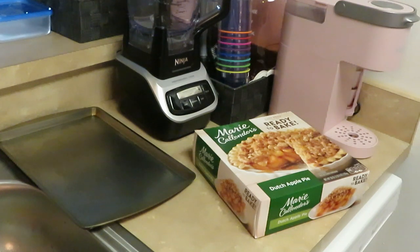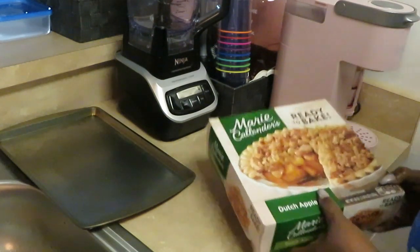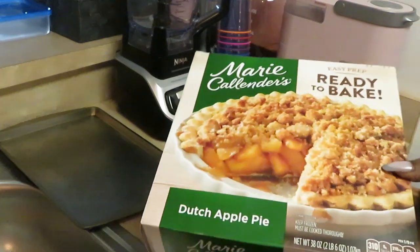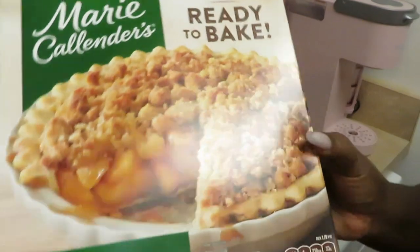Hey guys, it is Arika Misha and it's time to do some cooking — but right now I'm gonna bake. I'm gonna do a quick Marie Callender's Dutch Apple Pie. Let me show y'all!